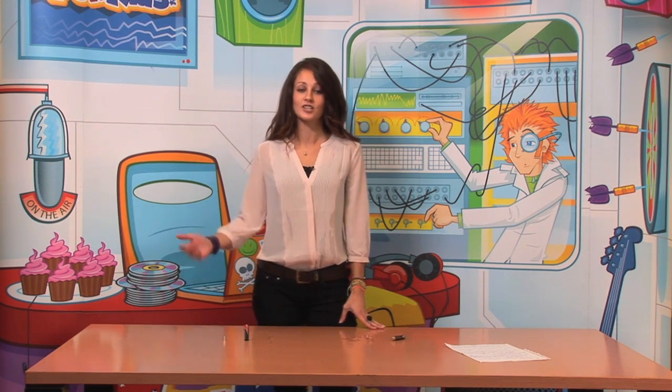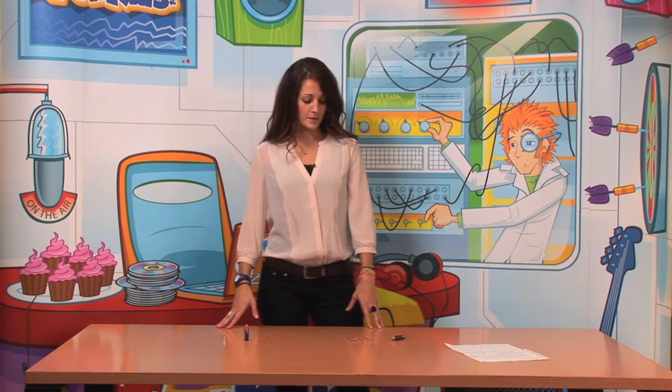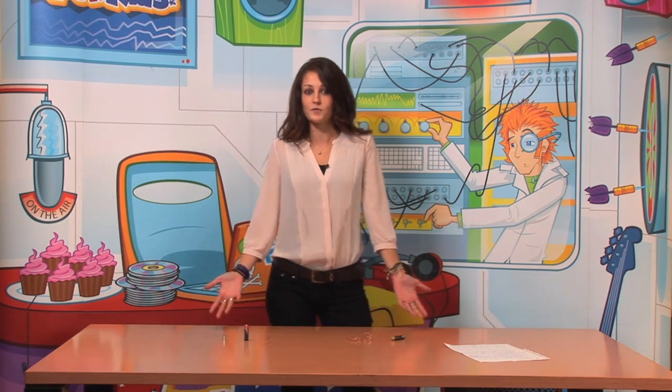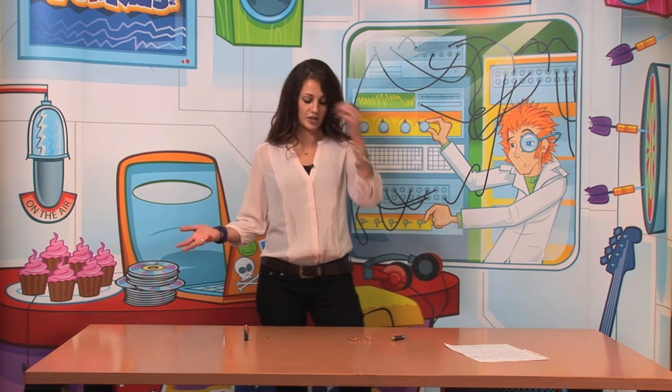For today's demo I'm going to show you how to build your own electric motor. First of all, what is an electric motor? It is a machine that transforms electric energy into movement, which is another kind of energy.